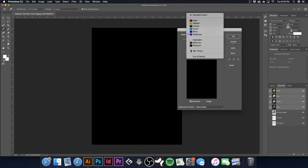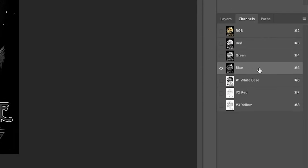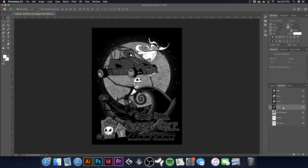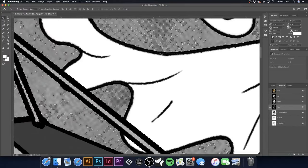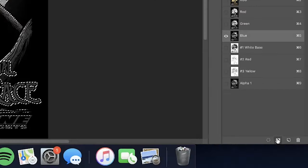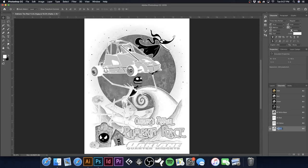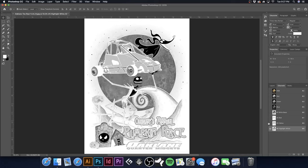I'll generally create a highlight white from the blue channel itself. Hold Command and click on the channel to bring up a selection. With the highlight white, I don't want to expand by one — if I did, the highlight white would end up being bigger than the actual under base. So I'm just going to make a new channel, hit Command-D, click on the channel, hit Command-I to invert. I'll call this 'Number 6 Highlight White,' because we're going to make a couple more channels first.